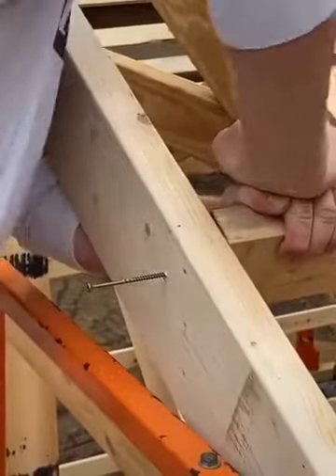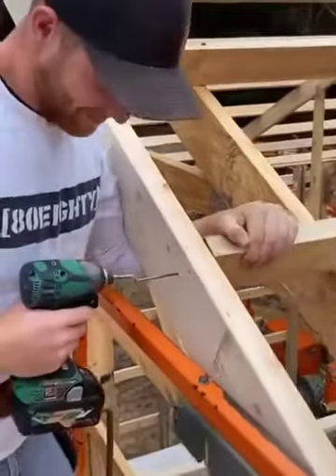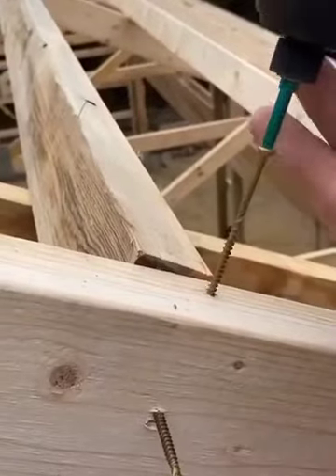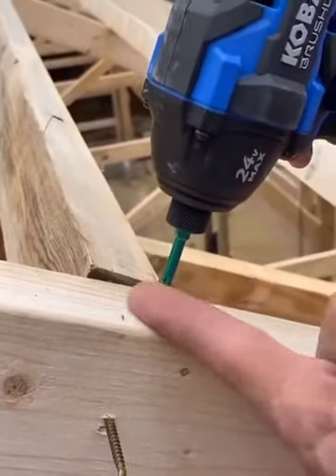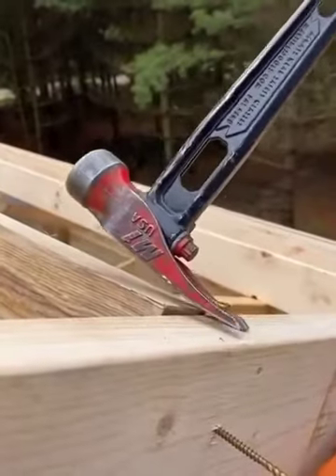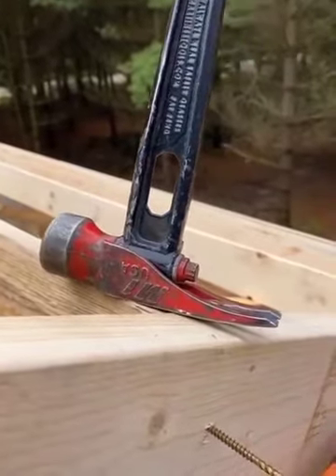You struggling there, buddy, to get that planed in right? Let me show you a trick. All you need is a screw and a drill. Step one: put the screw on the low side of the board. And you need a hammer. Step two: hook screw with hammer, apply pressure, and assume the position. Step three: screw.